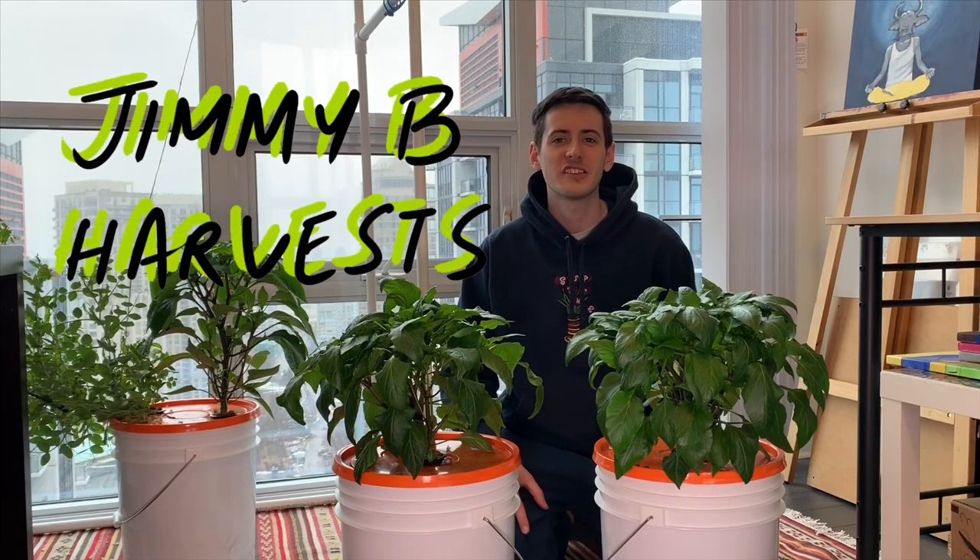Hi everyone and welcome to the channel. We are back with another video focused on air pumps. This time we've got two pepper plants. I've grown one with an air pump and one without. I'm going to take you guys through the pros and cons of using the air pump and all of the differences I've seen between these two plants.